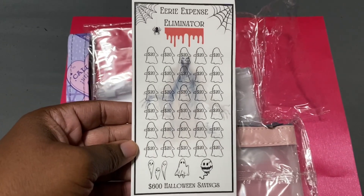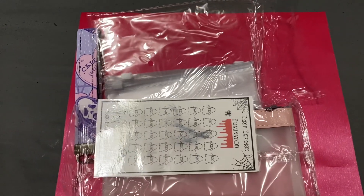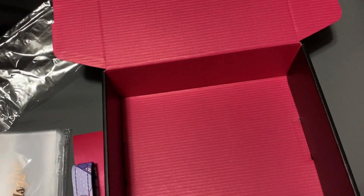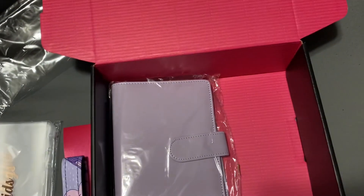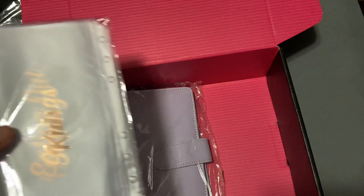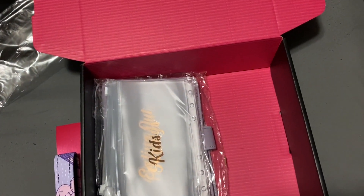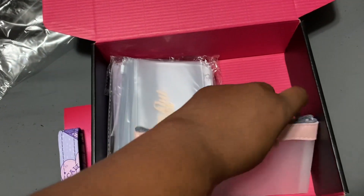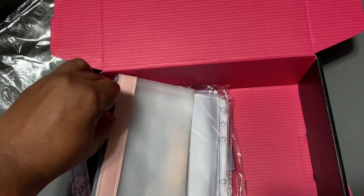These are just some Halloween savings challenges that I had bought for myself. I made copies of it, laminated it, and put one in there for her. I'm boxing it all up. This is a budget binder — it's lavender purple — and she can put all of her envelopes in that binder. I did one for my mom a while back and she mentioned that she wanted one for herself, so I wanted to do that for her.